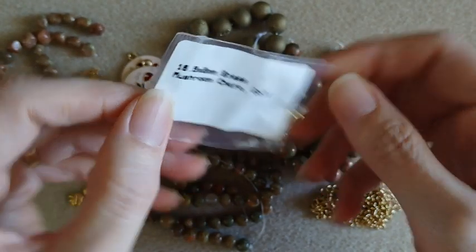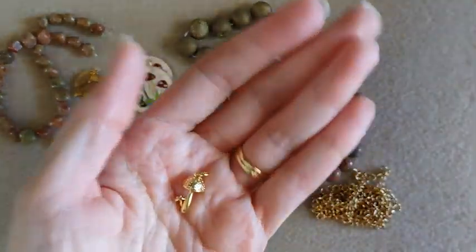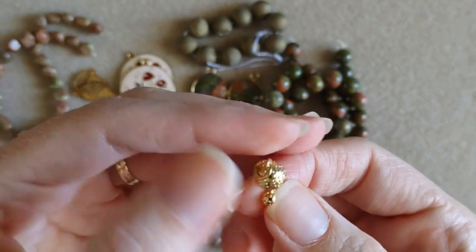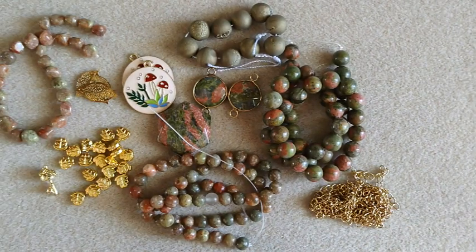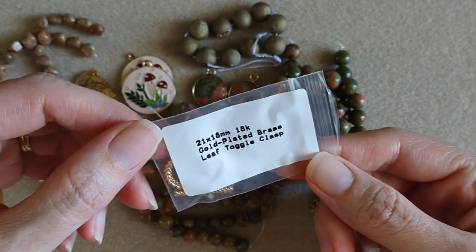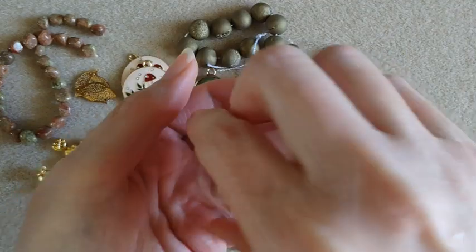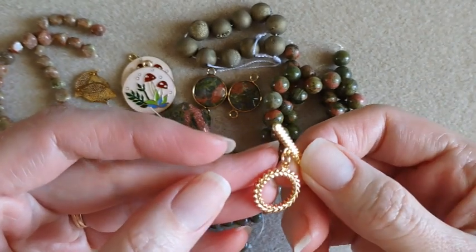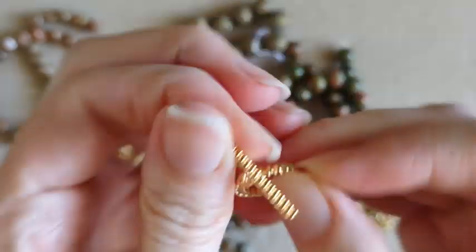Here we have a little mushroom charm with a little jump ring attached. This mushroom is textured. Next we've got a gold-plated brass leaf toggle clasp. This is a really pretty toggle clasp — I like the design on it. Really neat texture, very cute.